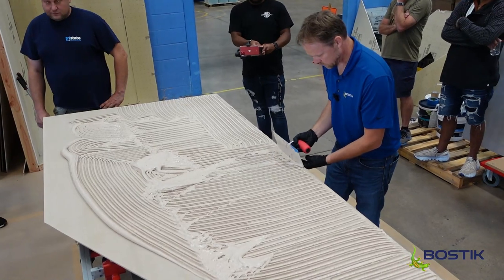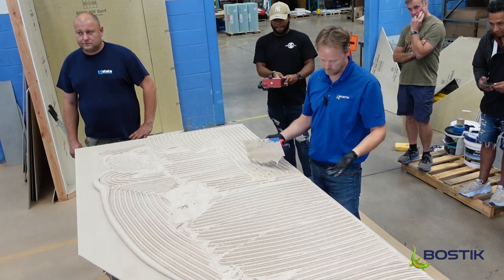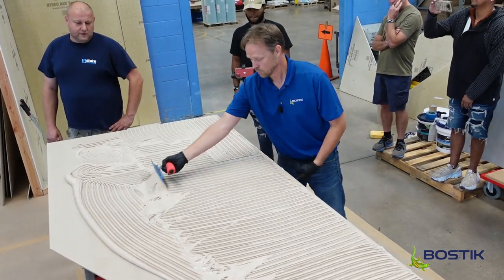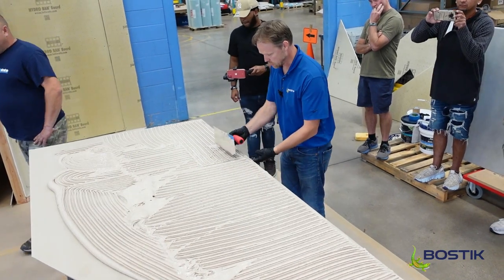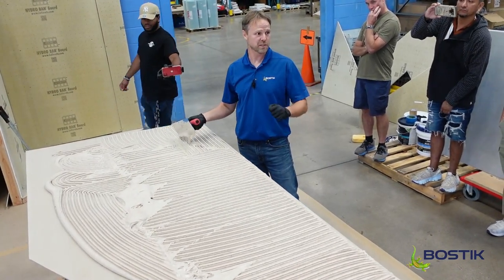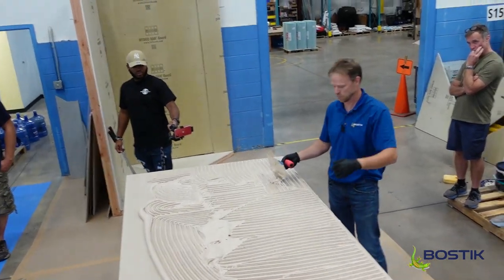What do you clean it up with? In a wet state you can basically use a paper towel. If it's cured, use a razor blade or a scrubby pad. Actually, a guy showed me once — he took a tennis ball, stuck it on a stick, and was rubbing it off in places he couldn't reach.